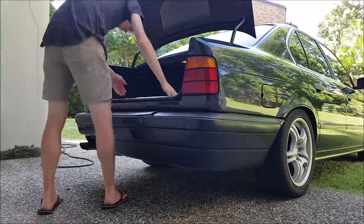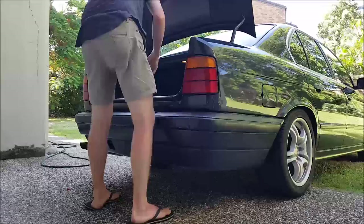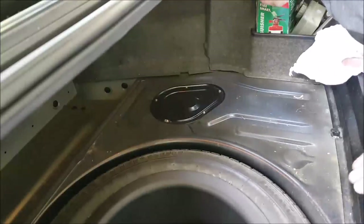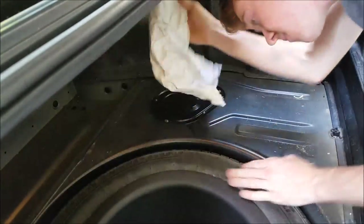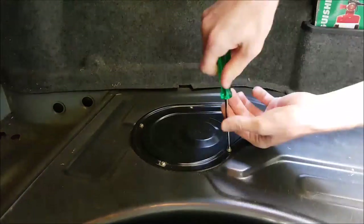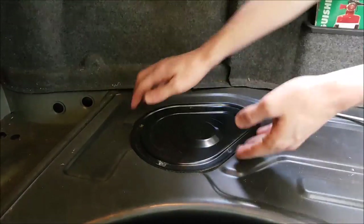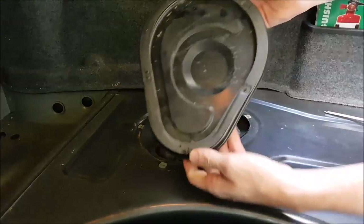Start by popping your boot, then cleaning it out and removing all the carpet inside. This will give us access to the cover plate which covers the fuel sender assembly. Before removing the cover plate give everything a quick clean — this will limit the amount of dust and dirt that falls into the fuel tank once we open it up. Using the Phillips head screwdriver go ahead and remove the five screws that hold the cover plate on. The cover plate pries up easily and there's a soft gasket underneath so make sure not to lose it.